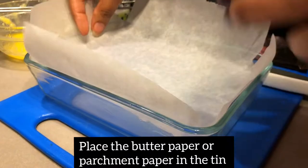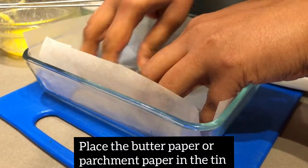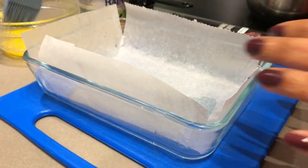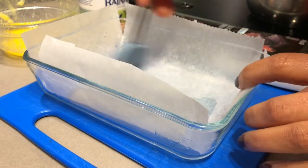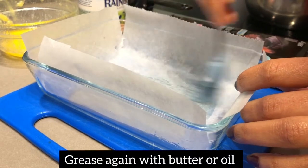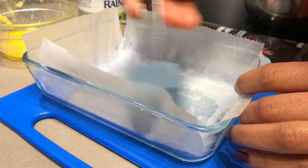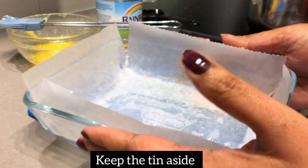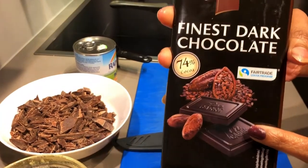Now we will cut this paper and set it well so that it sticks. We will cut it well so that when we remove it from the sides, we can remove it easily. We will put a little bit of butter on the sides so that the paper does not turn. Now we will put it on the sides.